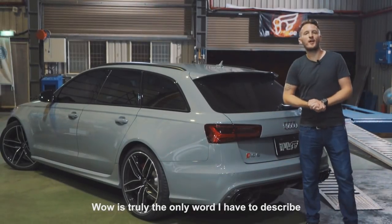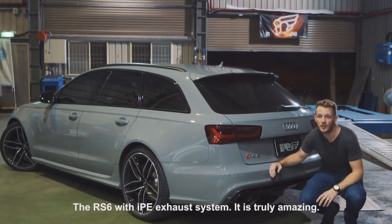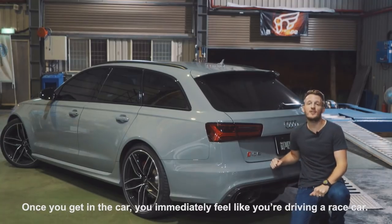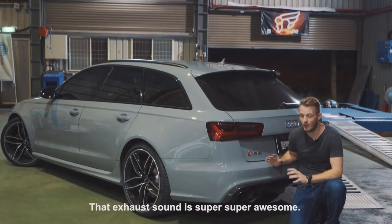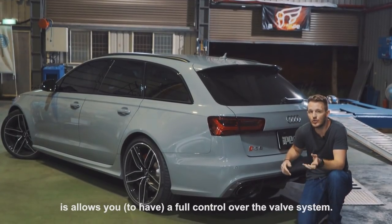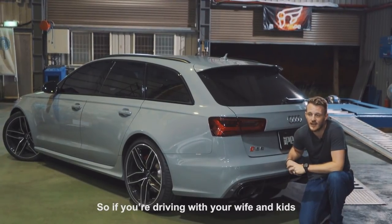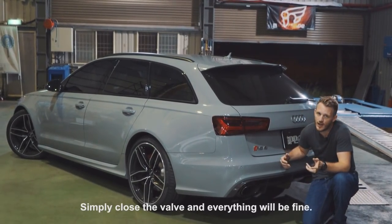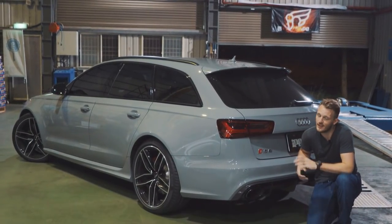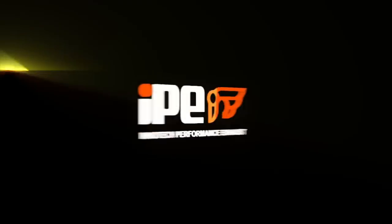Wow, it's truly the only word I have to describe the RS6 with the IPE exhaust system. It is truly amazing. Once you get in the car, you immediately feel like you're driving a race car — the exhaust sound is super, super awesome. The other thing I really like about the IPE exhaust system is it allows you to have full control over the valve system. So if you're driving with your wife and kids and you don't want them to be disturbed, simply close the valve and everything will be fine. But when you're out by yourself and you really want to give it a kick, open those valves all the way and you'll see what I'm talking about. Thank you.